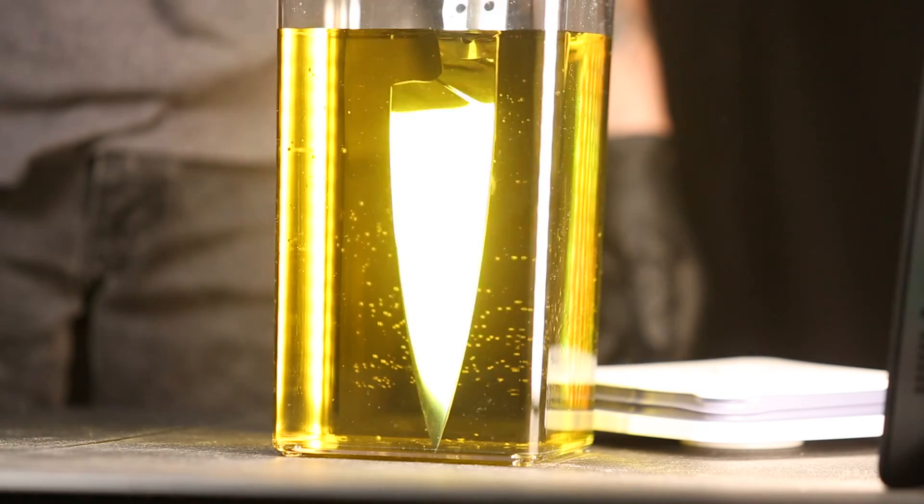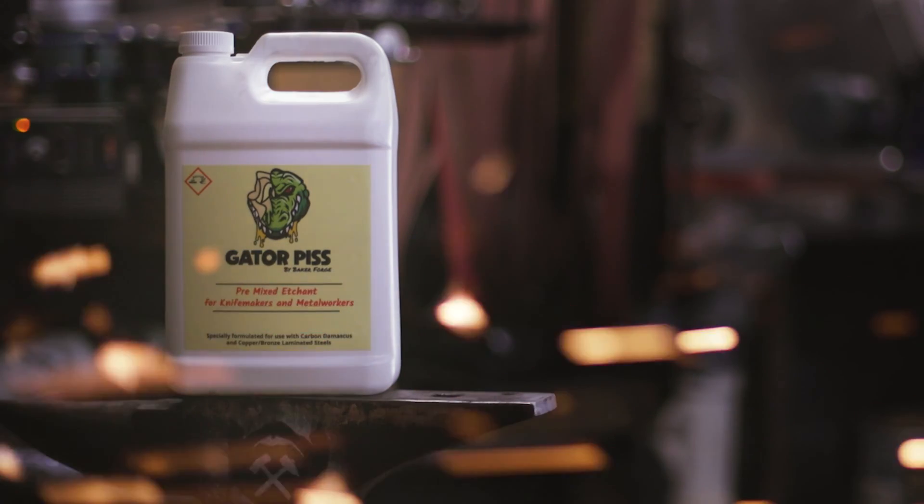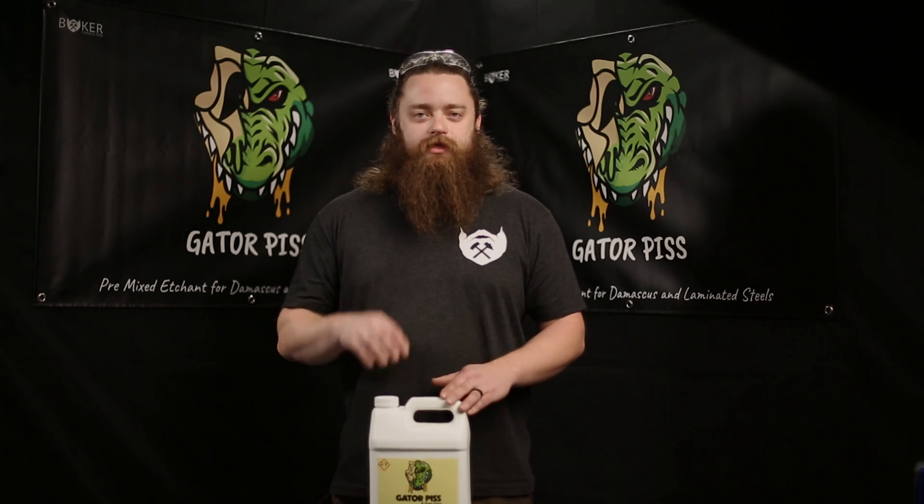Are you tired of only getting hit and miss results on your etches of your Damascus? Well that is a thing of the past. This video is an overview of how to etch laminated steel and Damascus in Baker Forge & Tools new Gator Piss etchant. The goal of this video is to provide makers out there with the tools and knowledge they need to get a good clean crisp etch every time.